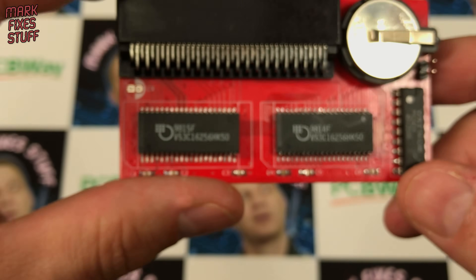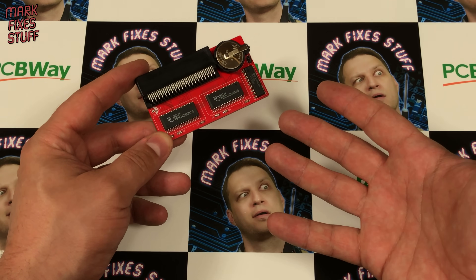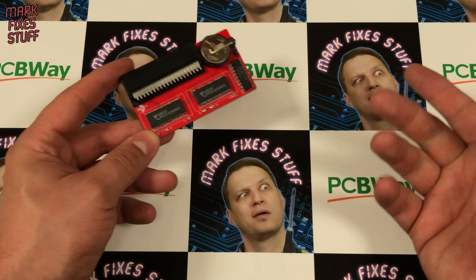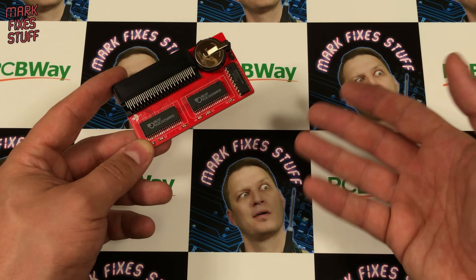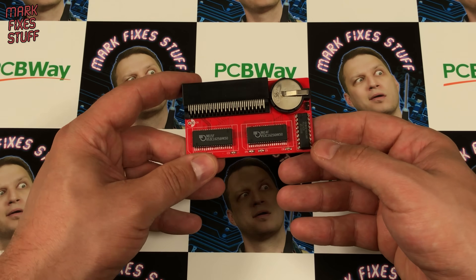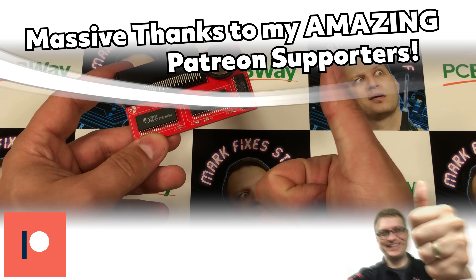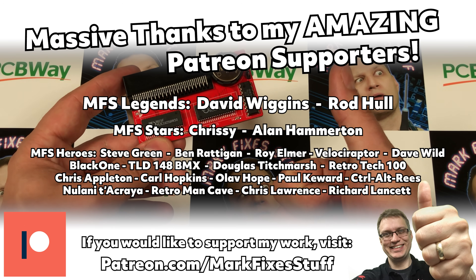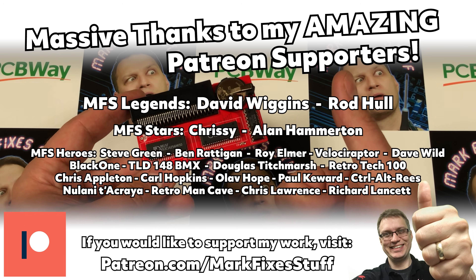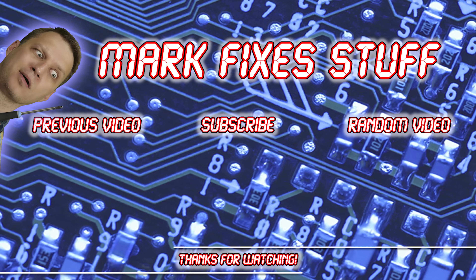A big thank you to PCBWay for sponsoring this video and for the impressive quality boards. And another big thank you to all my Patreon supporters — without whom there wouldn't be any videos to sponsor at all. If you'd like to chuck some change in the hat, it'd really support further content — link below. Thank you for watching this video. Perhaps you'd like to watch another — I'll put some on the screen for you. Bye.